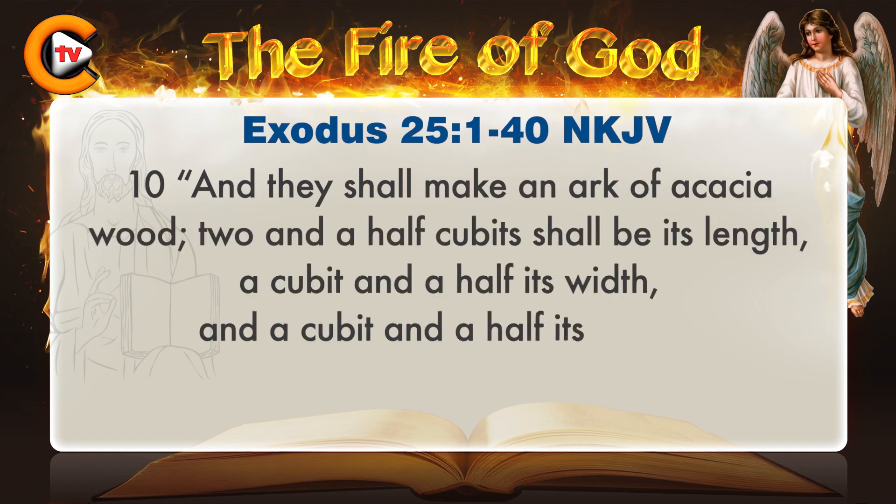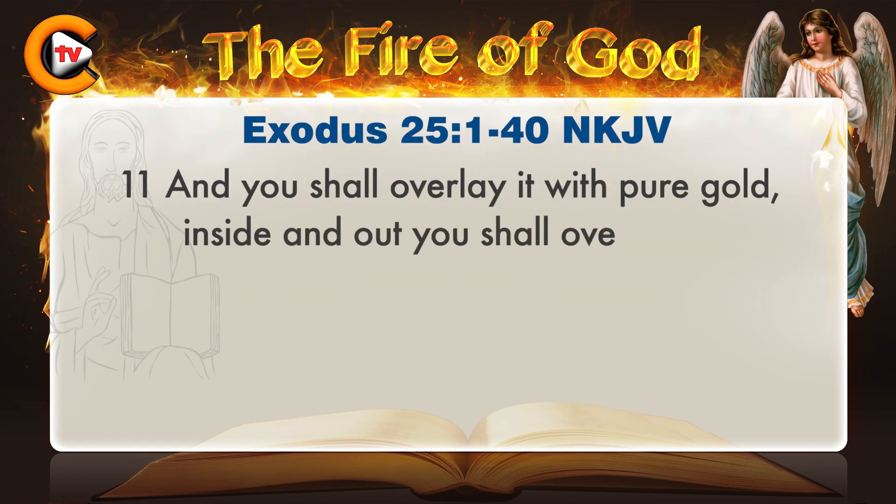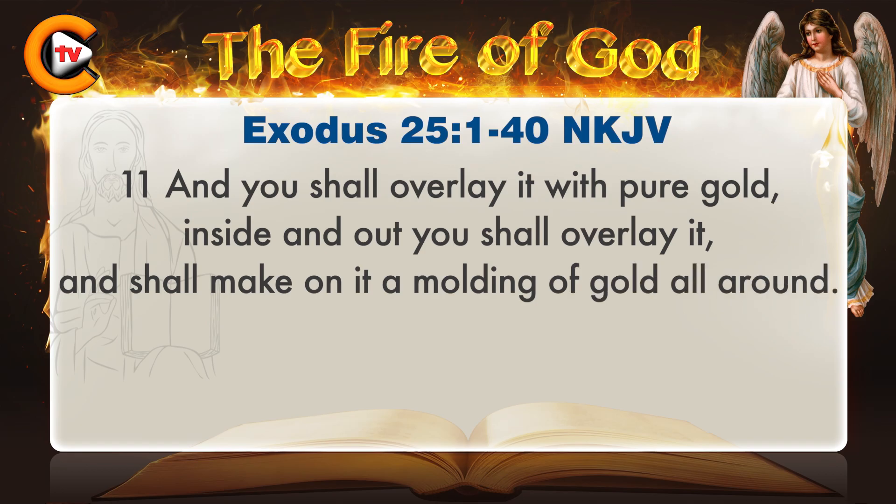And they shall make an ark of acacia wood. Two and a half cubits shall be its length, a cubit and a half its width, and a cubit and a half its height. And you shall overlay it with pure gold, inside and out you shall overlay it, and shall make on it a moulding of gold all around.